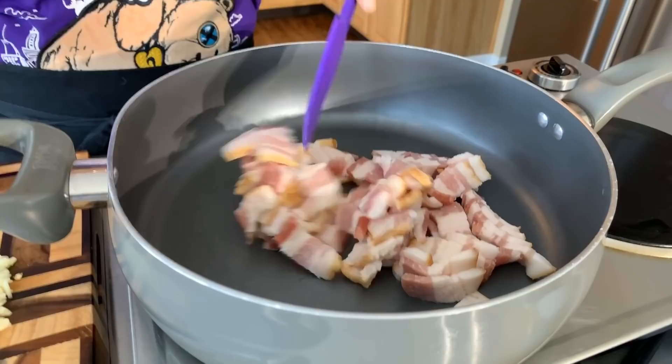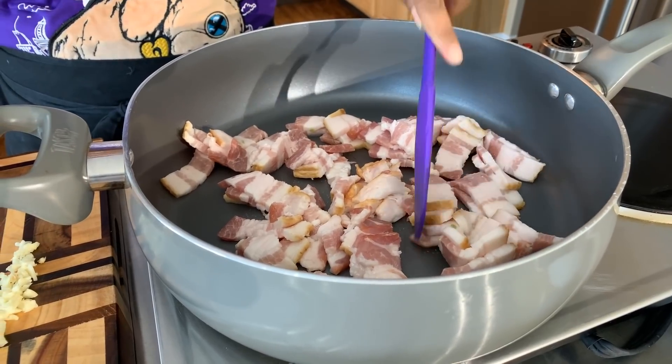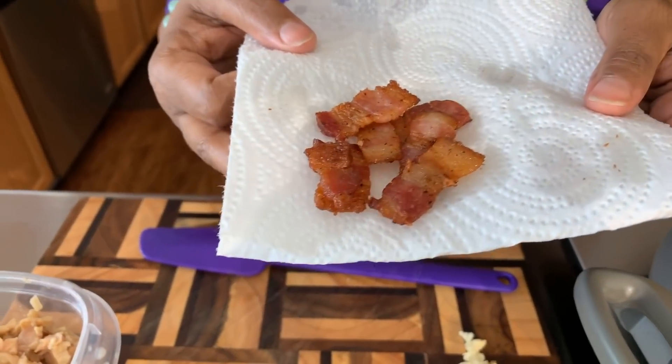Let's get our chopped bacon into a nice hot pan and get some gorgeous color onto it. Use five pieces — five pieces is always the perfect amount when you use five cans of chopped clams and five potatoes. It always works out. We're going to keep some of this bacon to put on top of our bowl just for a nice garnish. You're also going to need some fresh parsley to garnish the top. I've opened up our cans of clams — look how many clams we have. I am so excited. These clams are so delicious.